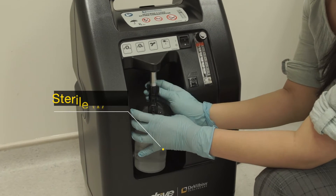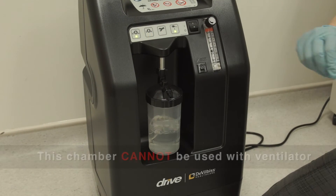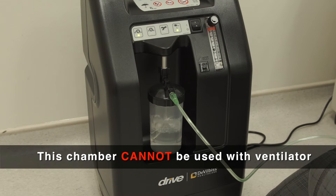An extra humidifier chamber can be attached to the oxygen concentrator when using the trach mask. It cannot be used together with the ventilator, as the moisture in the air will damage the machine.